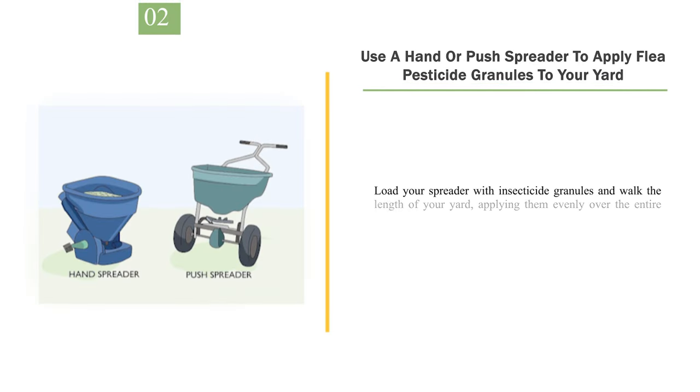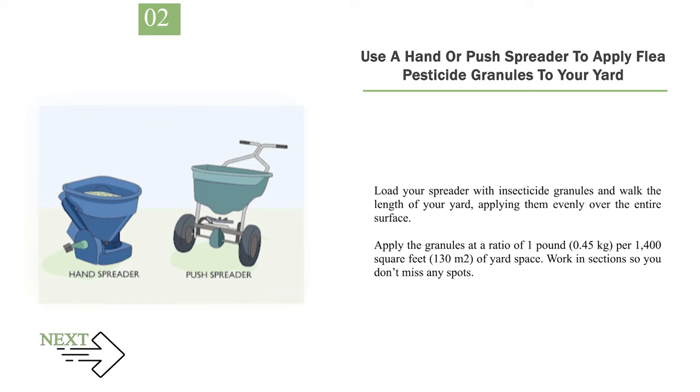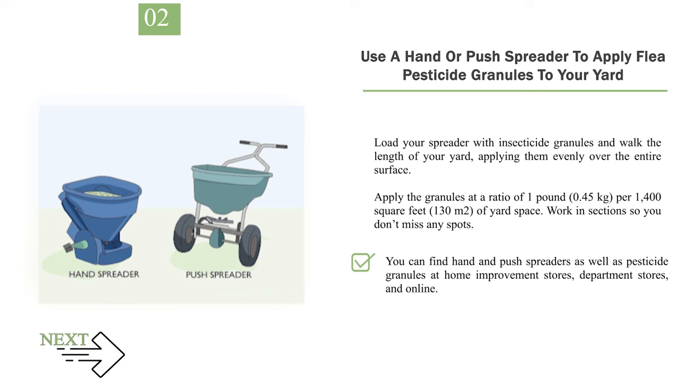Number 2: Use a Hand or Push Spreader to Apply Flea Pesticide Granules to Your Yard. Load your spreader with insecticide granules and walk the length of your yard, applying them evenly over the entire surface. Apply the granules at a ratio of 1 lb (0.45 kg) per 1,400 sq ft (130 m²) of yard space. Work in sections so you don't miss any spots. You can find hand and push spreaders as well as pesticide granules at home improvement stores, department stores, and online. Many flea pesticides are formulated to kill fleas, ticks, and ants.